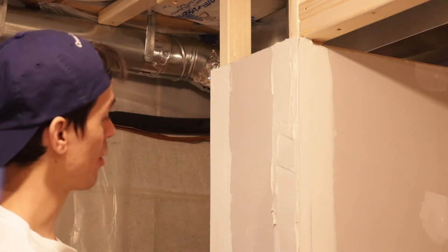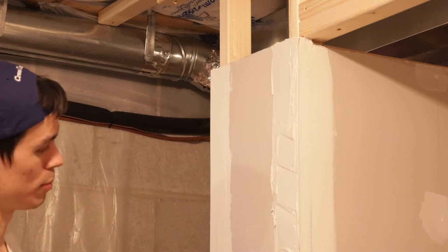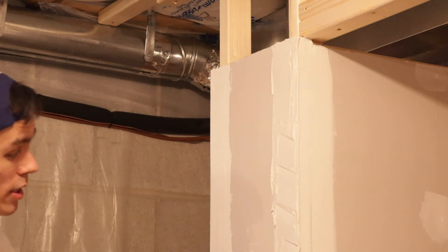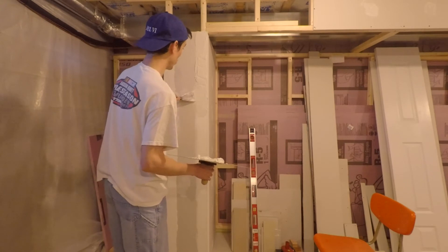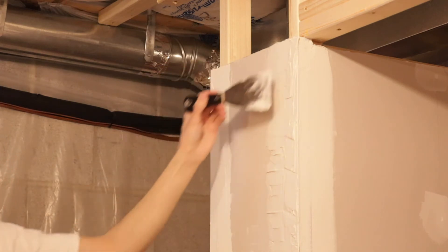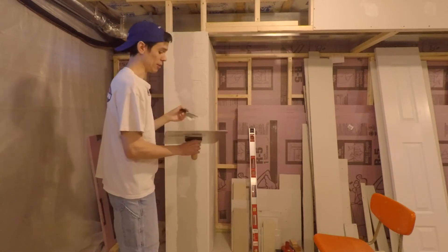So this second coat here is just like the first one except it's being done on top of the first coat — that's the only difference. Use the same techniques. I don't really have much to say in terms of what to do here because it is very repetitive, it's basically what you've done already. Maybe start fanning these edges out a little bit further so you're going to have an easier line to sand at the end. You can go out a little further than before and just thin it out as you get to the edge. But overall, you're just doing the same thing.